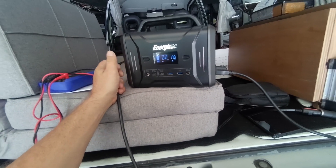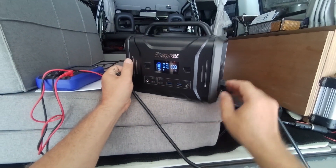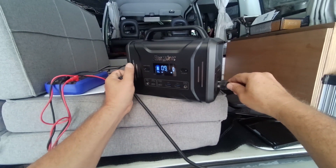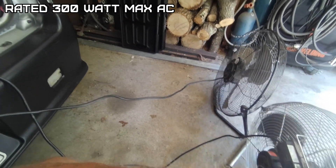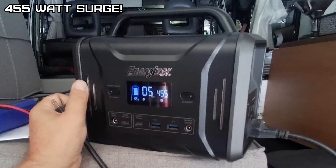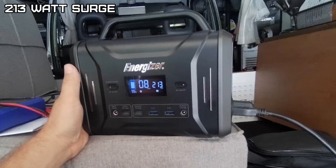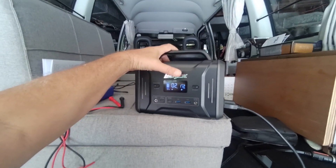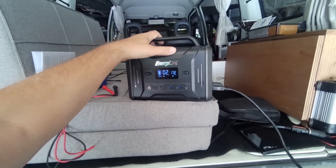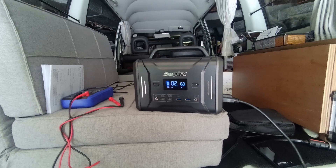Running both fans draws about 180 watts — I won't even try to start the bigger one since the surge rating is listed at around 400 watts. With the smaller fan at about 170 watts and a 320 watt-hour battery, it's not going to last two hours — probably about an hour and a half. We'll check back a few times.